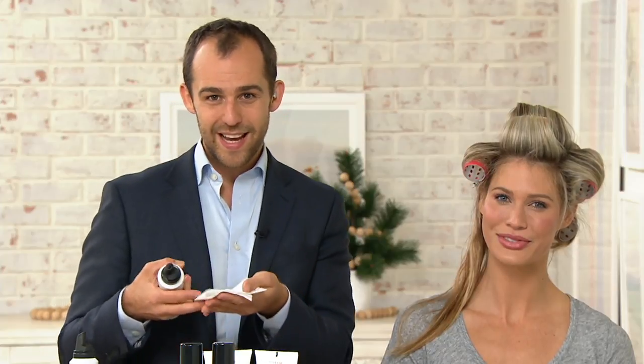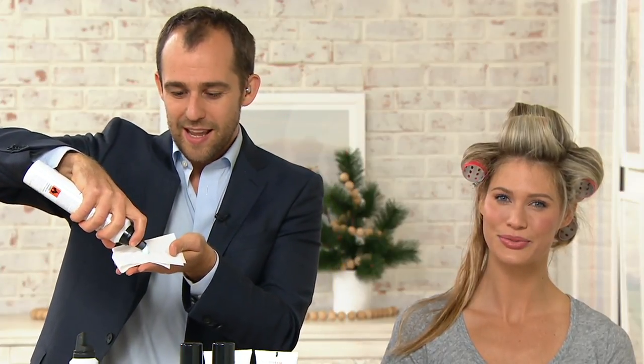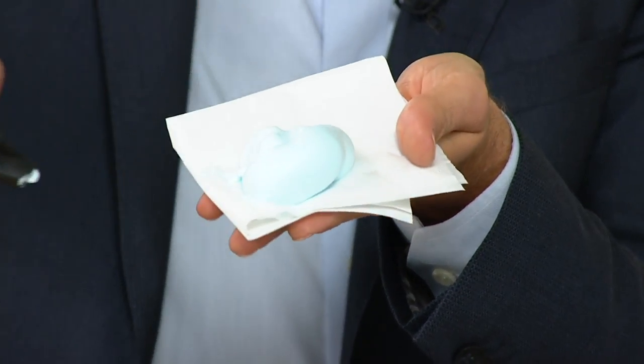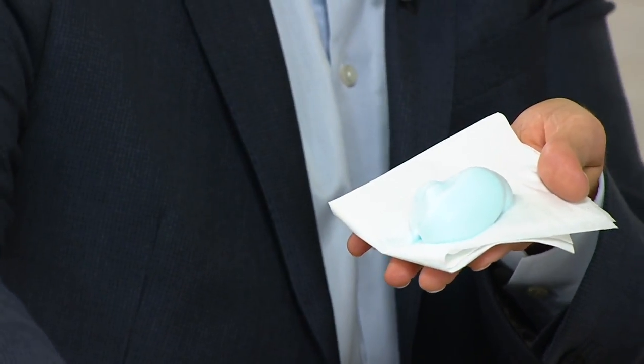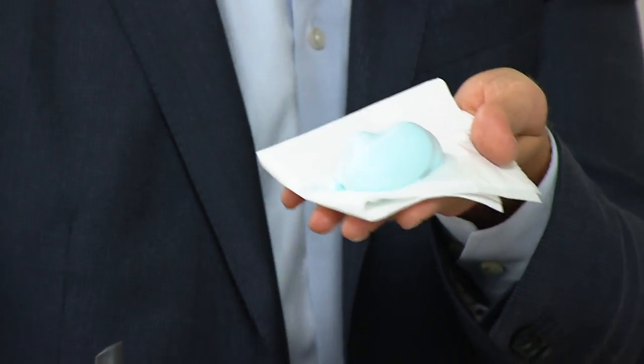No alcohol, no sticky crunchy resins. They use a rosin that comes from a tree, so it's flexible. It gives you loads of body and bounce. As an added bonus for brunettes — whether you go to a salon or color treat at home — your hair pulls red when it fades. So this mousse has a lovely teal color that actually neutralizes any red tones in your brunette hair.